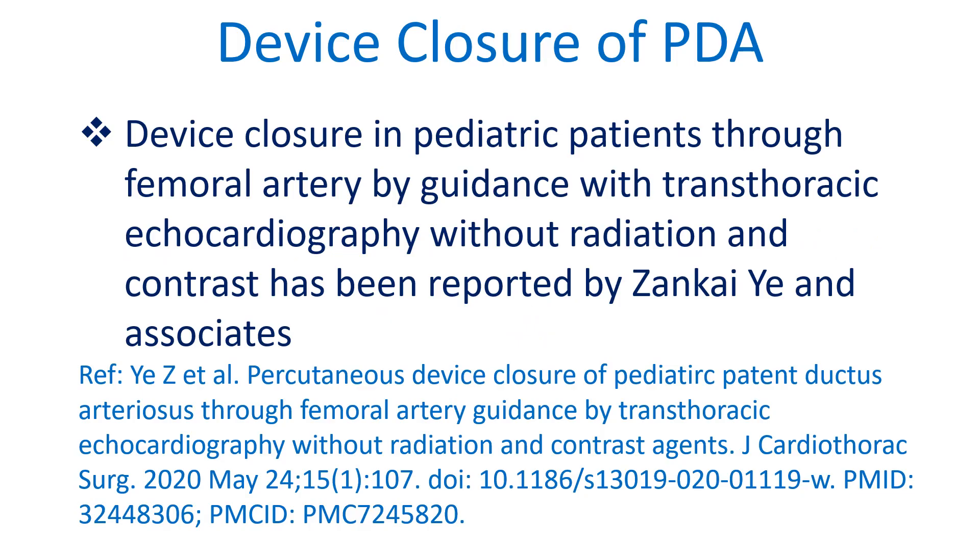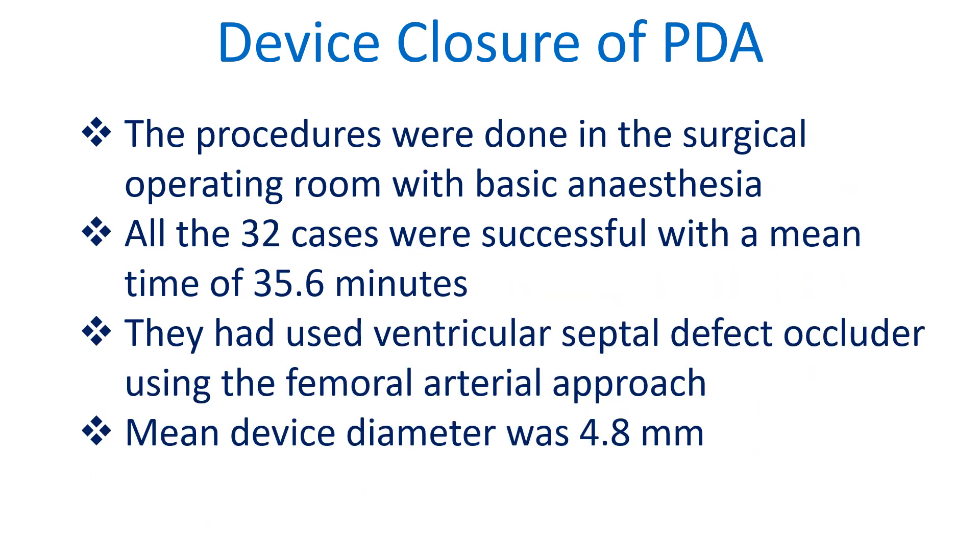Device closure in pediatric patients through the femoral artery guided by transthoracic echocardiography without radiation and contrast has been reported by Shanghai and associates. The procedures were done in the surgical operating room with basic anesthesia. All 32 cases were successful with a mean time of 35.6 minutes. They used a ventricular septal defect occluder via the femoral arterial approach, with a mean device diameter of 4.8 mm.